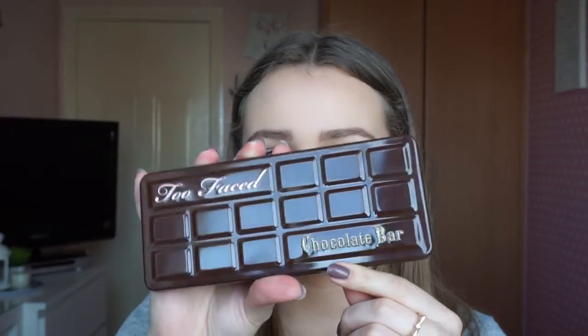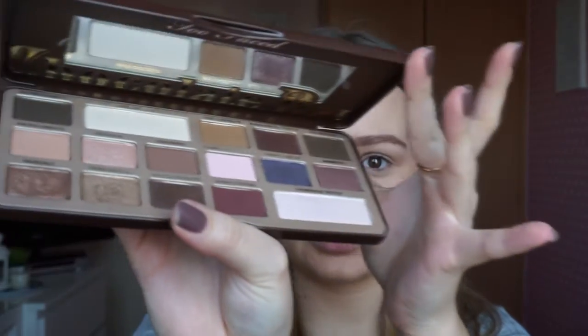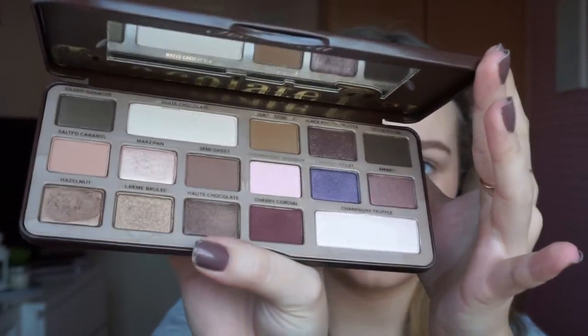So I'm finished with the brows. Next I'm going to do my eyes. I don't have a specific eye look that I do every single day, but lately I've been reaching for my Too Faced Chocolate Bar Palette — it smells so good. I'm going to use the MAC 239 brush.